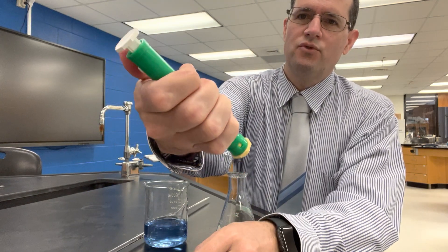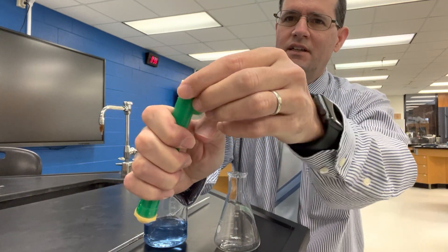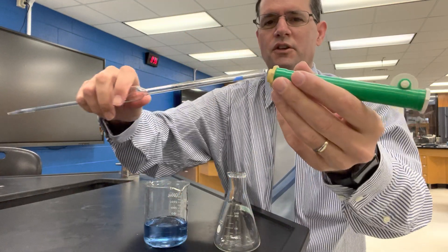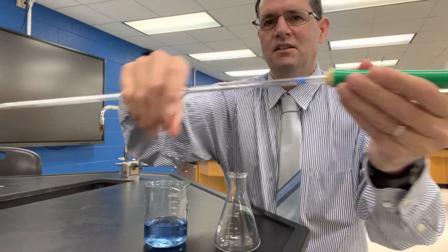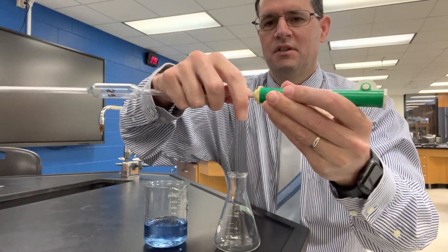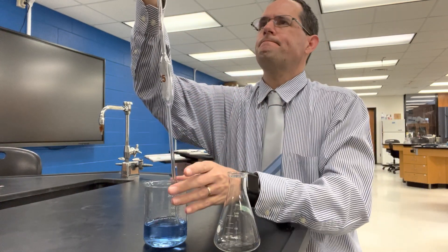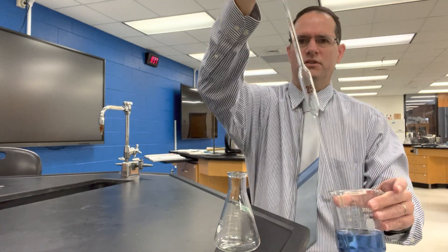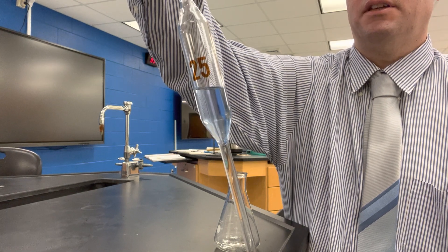This is a pipette pump — you roll back on this little wheel and it pulls the plunger up, and you can also manually do that. Place the end of the pipette firmly into the device. Don't push near the tip because you could break it and cause an injury. Hold it up near the tip, firmly press it into the rubber, then pull on the wheel and you'll see the liquid slowly coming up the pipette.